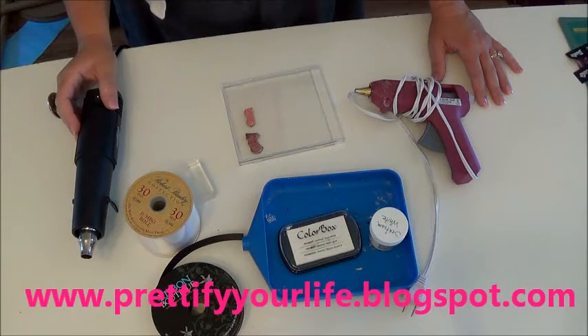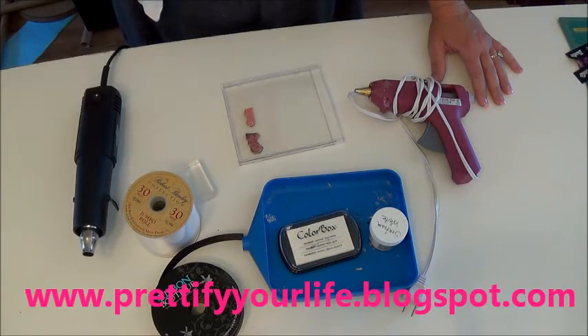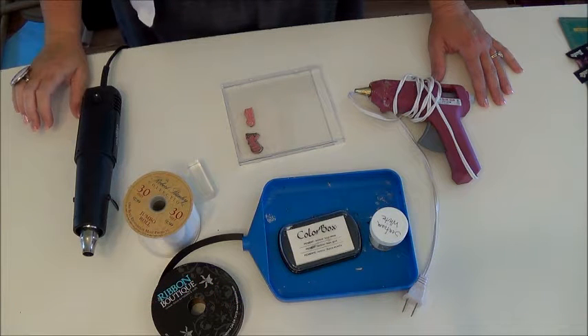Hey everyone, it's Angela from Pretify Your Life and today I am going to show you how to emboss your own ribbon.